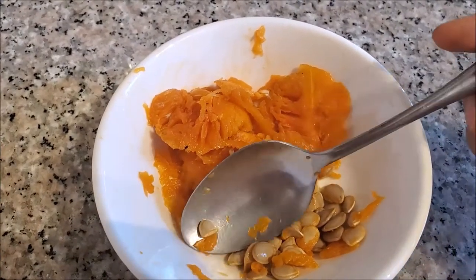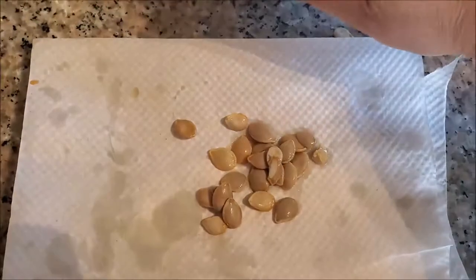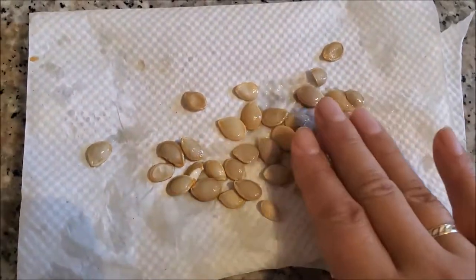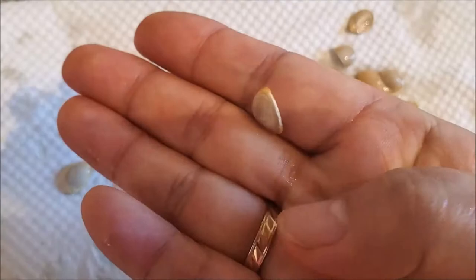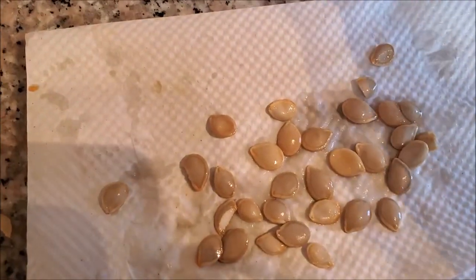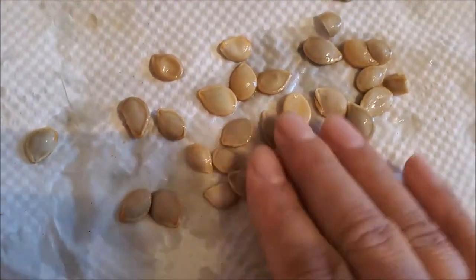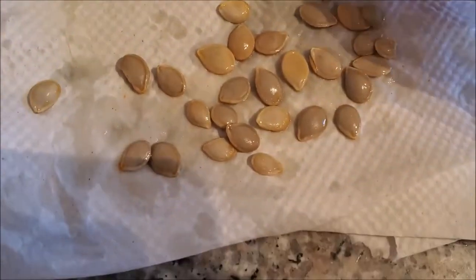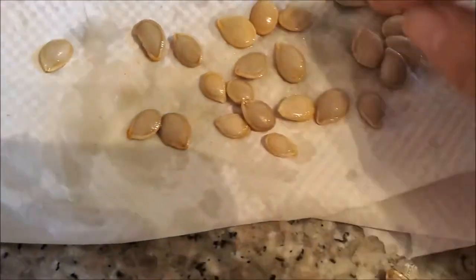Once I have my next batch of butternut squash, I'll add more seeds and then roast them all at once when I have plenty. I washed the seeds and I'm drying and sorting them. Some don't have much meat to them — I'll toss those. Some are broken or cut in half — toss those too. Everything else seems pretty good.